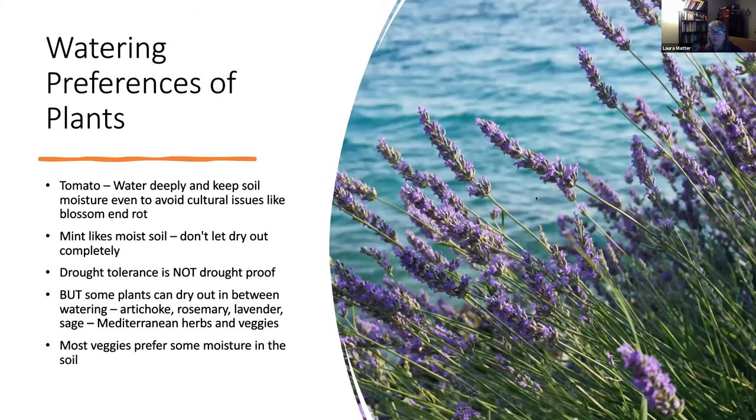How do you know what a plant likes in terms of water? Part of it is experience and reading about what plants like. Knowing where they come from helps — lavender is a Mediterranean herb that grows on rocky, dry cliffsides by the sea and doesn't need much water. A tomato is more of a desert plant but in the wild grows as a big mass, crawling along the ground and keeping the soil cool underneath. We manage them differently — pruning and keeping them off the ground to avoid disease. Consistent soil moisture is important; if soil dries out too much, blossom end rot can occur — the tomato can't take up calcium, causing a deformity on the end of the fruit.